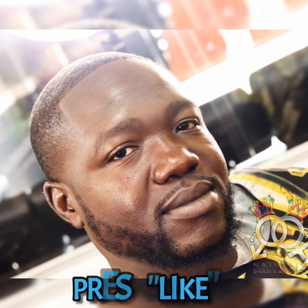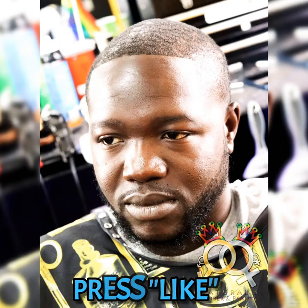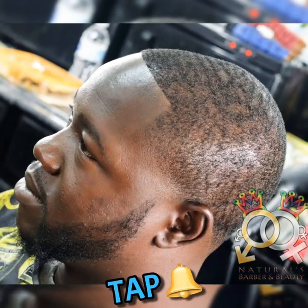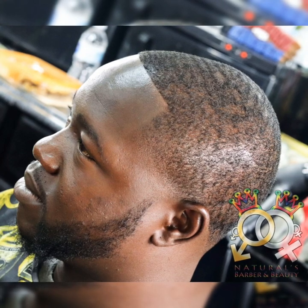If this video was helpful to you, press the like button. If you want to learn more, hit the subscribe button and tap the bell button to get notified as I post new videos each week. Thanks.